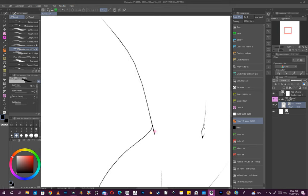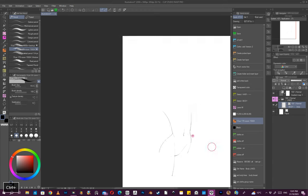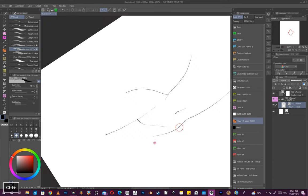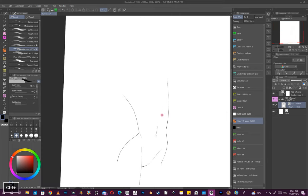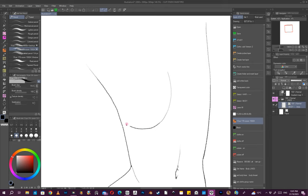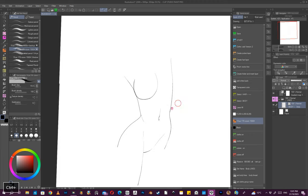Working in vector I can do things like get rid of lines that are a bit too strong. I'm trying not to be too strong with the lines and just trying to get good results. I'll zoom in and out so I can see a bit more what's going on.